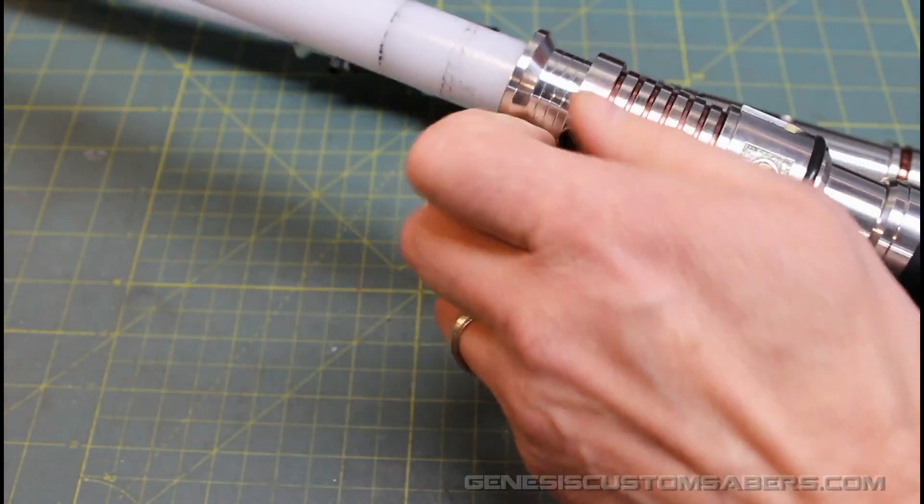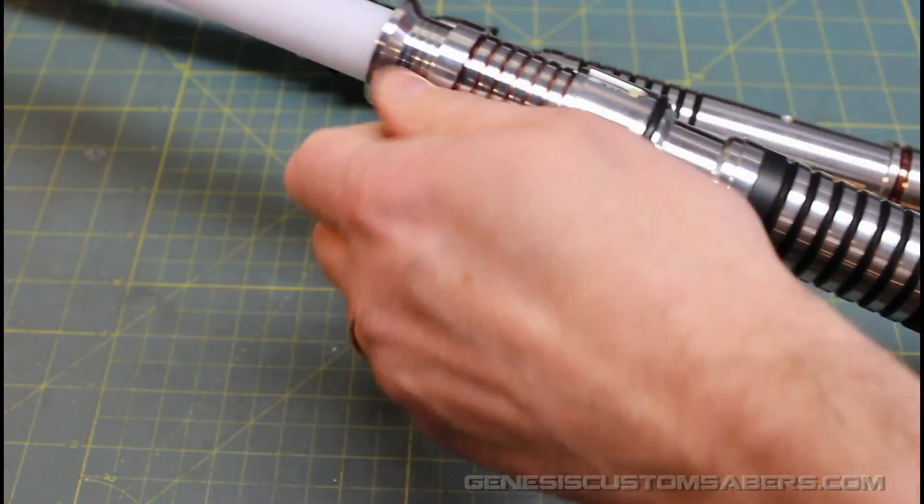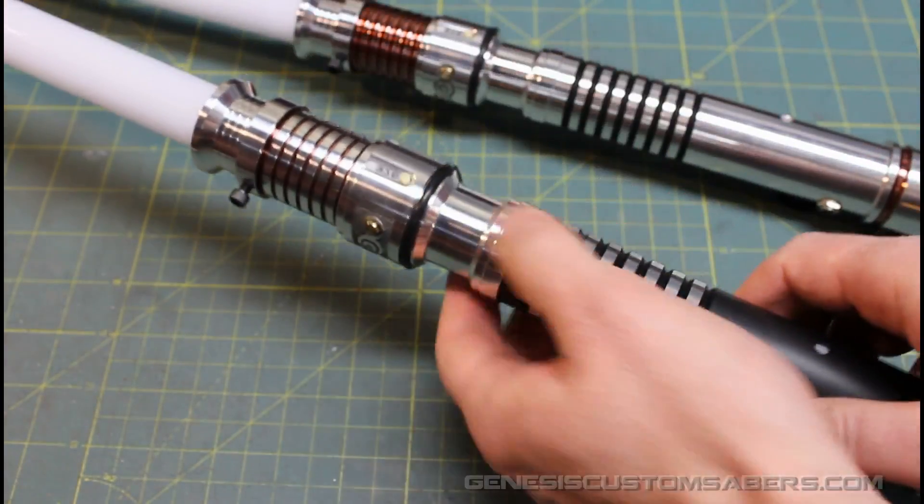And they're very durable, suitable for hard dueling because these are the Ascend models. One piece body, so very solid.